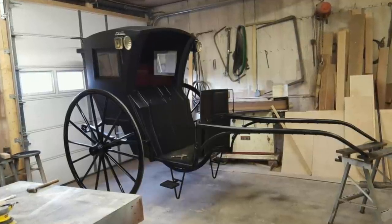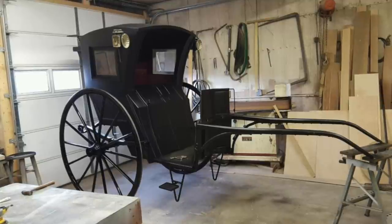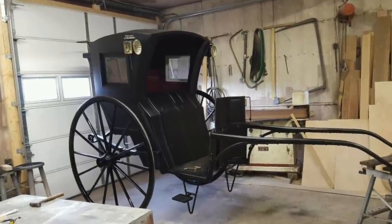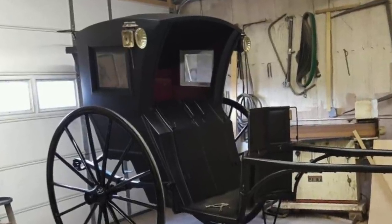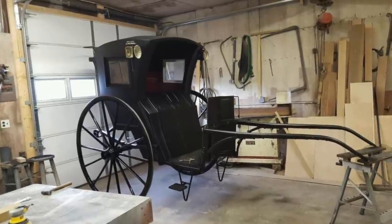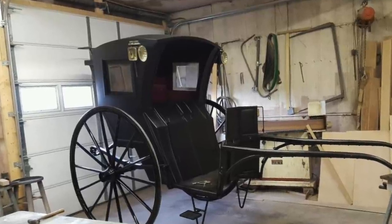A hansom cab was a city vehicle that functioned as a taxi. It would carry one or two passengers and they could get into the seat and close the doors in front of their legs and shut windows or curtains at the top depending on the weather. A speaking tube was located on the back wall of the cab so that the passengers could communicate with the coachman, or whip as he was called.